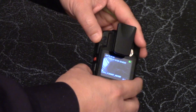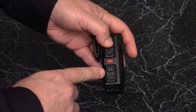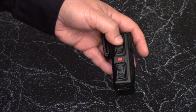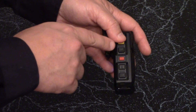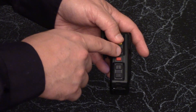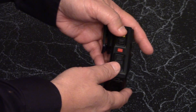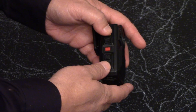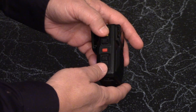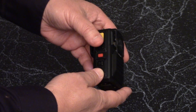On the camera's right side, there are three black buttons. The top button has a picture of a video camera and starts and stops the video. Press it once to start recording. If your camera is already on, it will start recording right away. If it was off, holding the button for two seconds will both turn the camera on and start the recording.